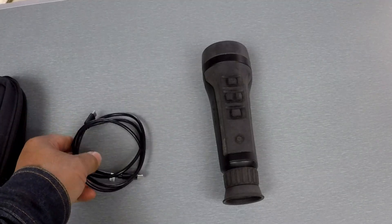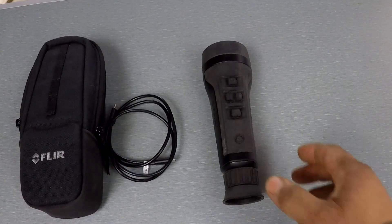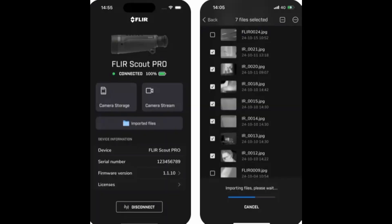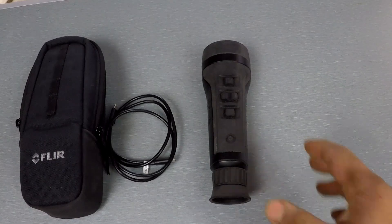This day and age everyone's using their phones for everything, and so with the app you can download the videos and photos straight to your phone, which is fantastic. It's just a lot easier to view that way, and if you want to share or upload video somewhere or pictures onto social media, it works fantastic.